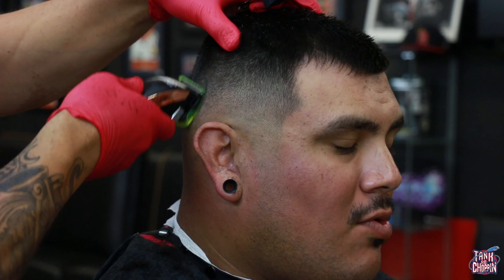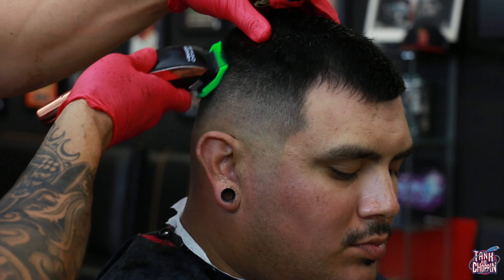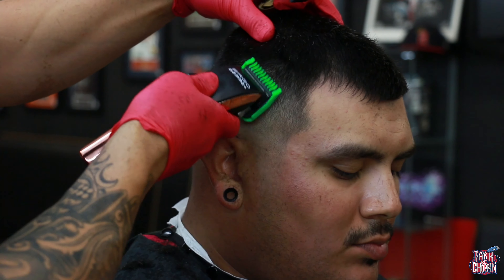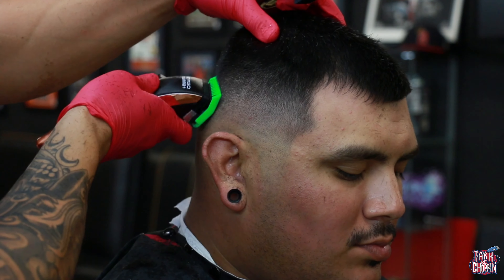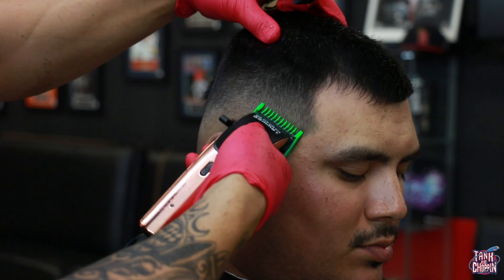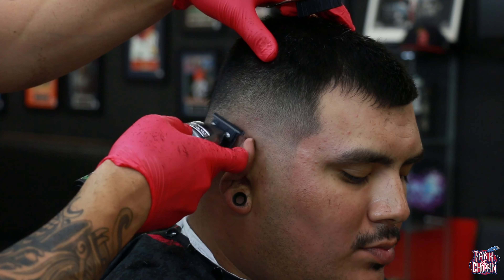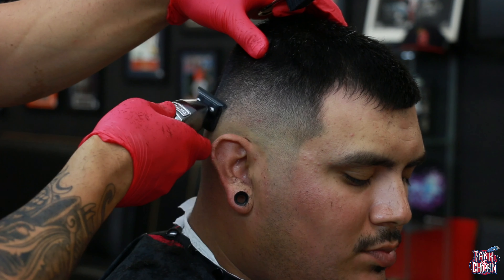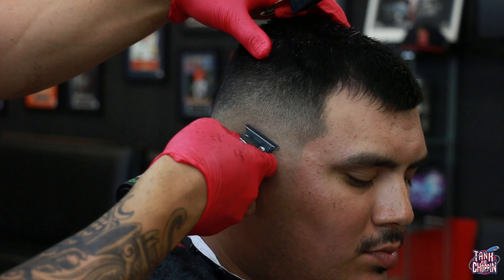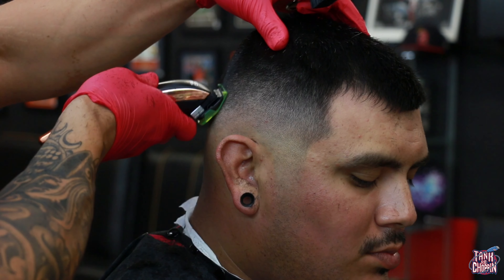Here's my 1/16 guard again, still hitting those dark spots to make sure this fade looks good. Now with my number one guard, same thing — coming up and adjusting that lever, just attacking dark spots. Then I'm taking my BaByliss trimmer and tapping that bottom line to make sure it gets clean, and then we're back to detailing.